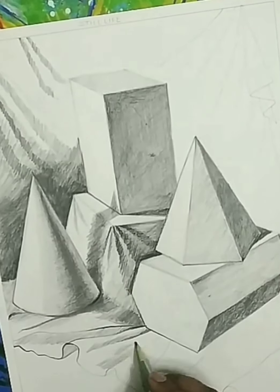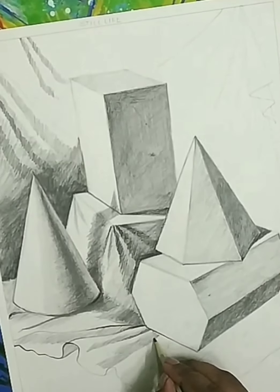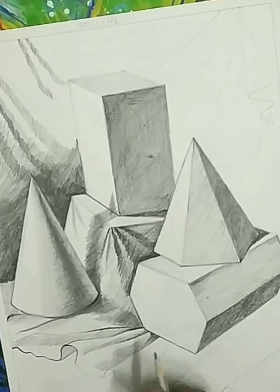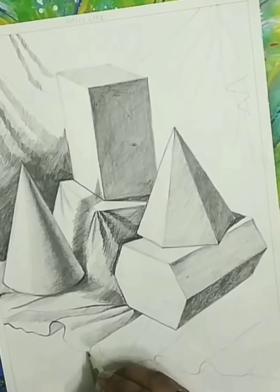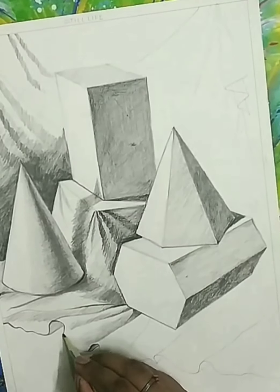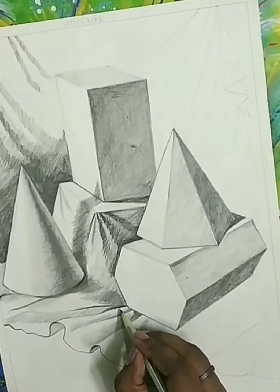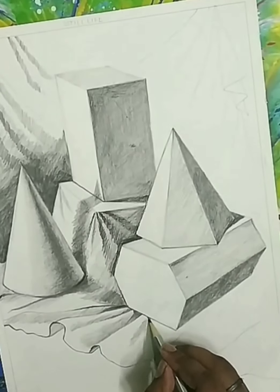When drapery is put on a surface it gets folded, and when we put some objects on it also it gets folded and gets a wavy look. Sometimes drapery gets more than three or four tones that we have to show in a proper manner. You learn this step by step in many assignments. When you practice it more you get more knowledge about the shading. This is your first assignment of pencil shading for the still life.